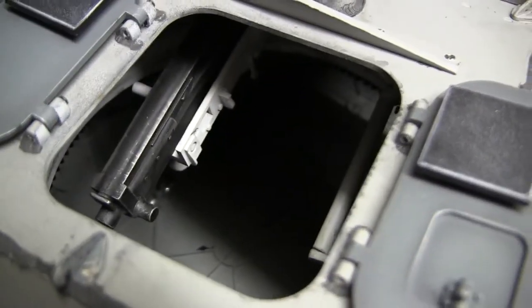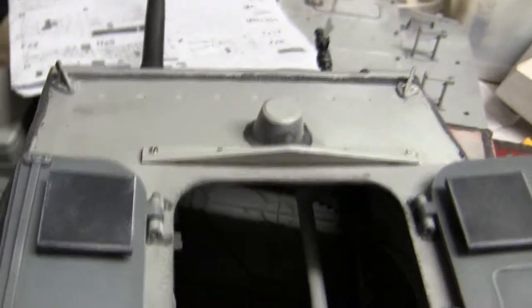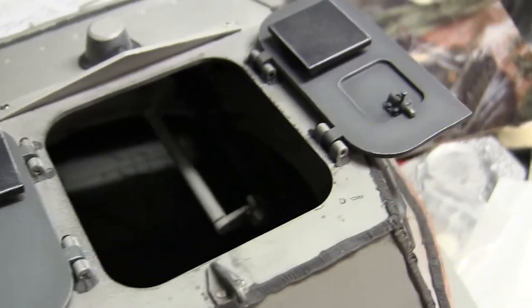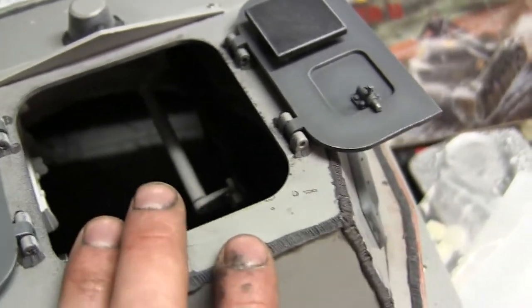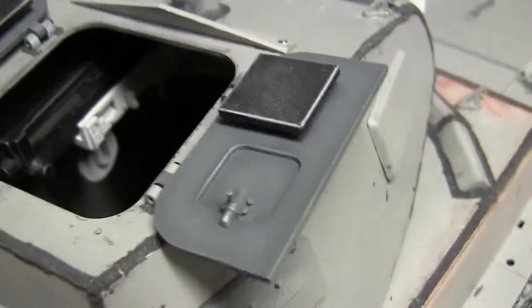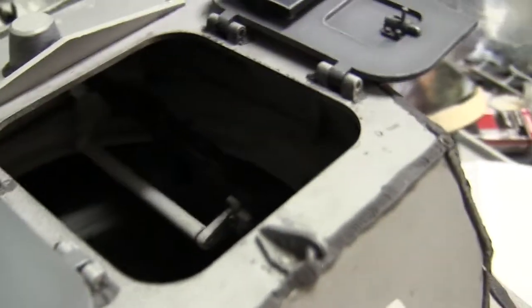The tank does have a very basic turret interior — nothing to be wowed about. The turret interior is very simplistic, just there to have something to look at when you open the hatch. The kit does include the 25mm gun and the MG34, which we will go over further in this video. For this build I just wanted a simple build and didn't want to go into super-detailing the interior, however this model does give you a lot of leeway to modify it, as they provide the basic guns and gun mounts. Some people have already scratch-built details for this kit and they turned out very nicely.